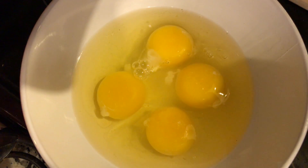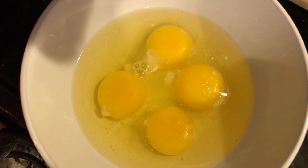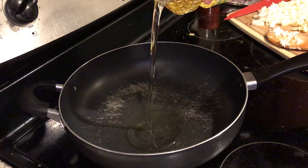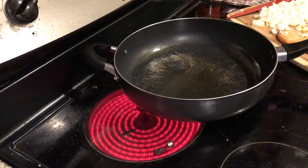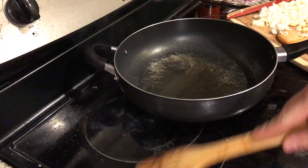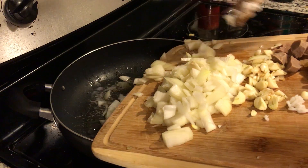A little bit of salt, a little bit of pepper. Alright, we're gonna turn the heat on pretty high, add some oil. There's something burning right there. Add the onions.